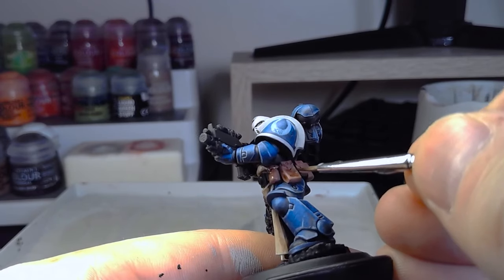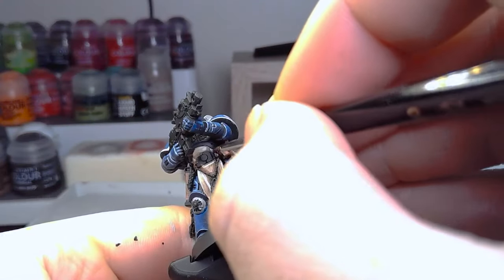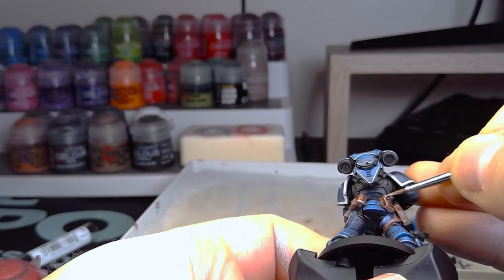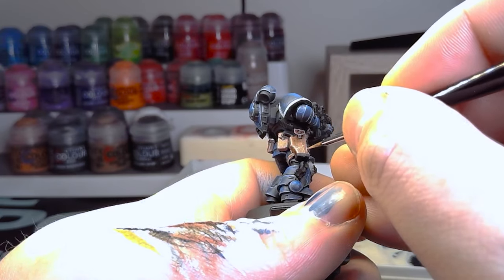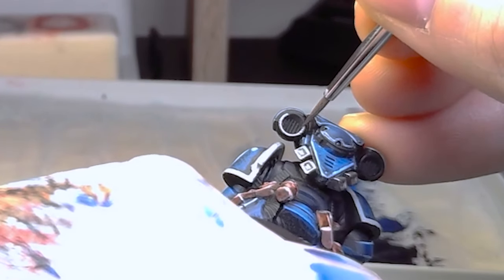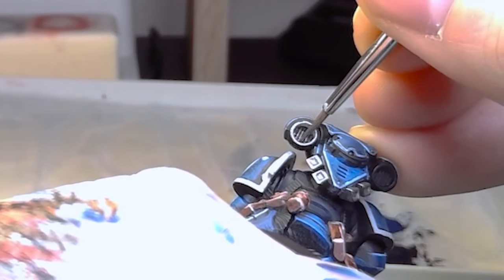After doing the brown bits on his belt we added some Agrax Earthshade - the one that everyone likes to use because it's a brownish contrast wash. It darkens the brown down to a nice leathery brown, which was good. Then using a mix of Wraithbone, maybe a bit of Ushabti, and definitely lots of water, to do the edge highlighting on the bits on his belt - which helped accentuate the leather with some added scratches in there. As you're doing the highlighting you can just throw in some scratches; it makes it look like worn leather.